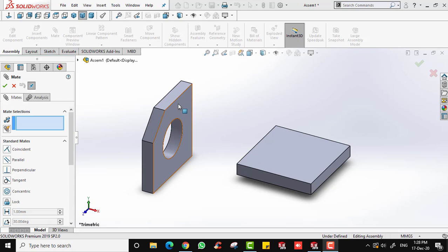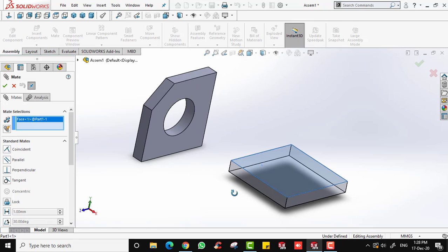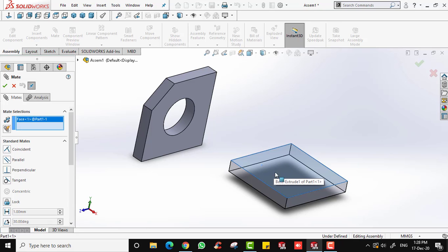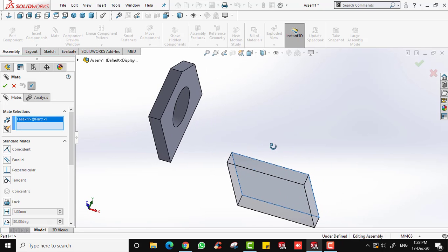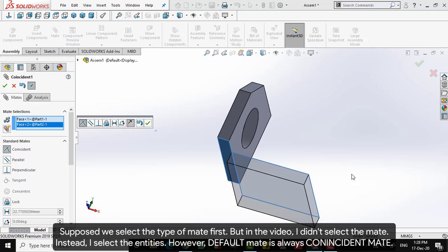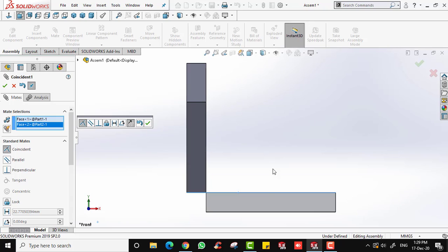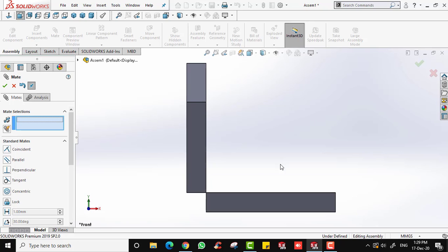I'm going to place Part 2 on top of the base. The top surface of the base and the bottom surface of Part 2 must coincide with each other. I'll select the top surface of the base and then select the bottom surface of Part 2. You can see that Part 2 moves. Viewing from the front, these two surfaces now coincide and are parallel to each other. Click OK.